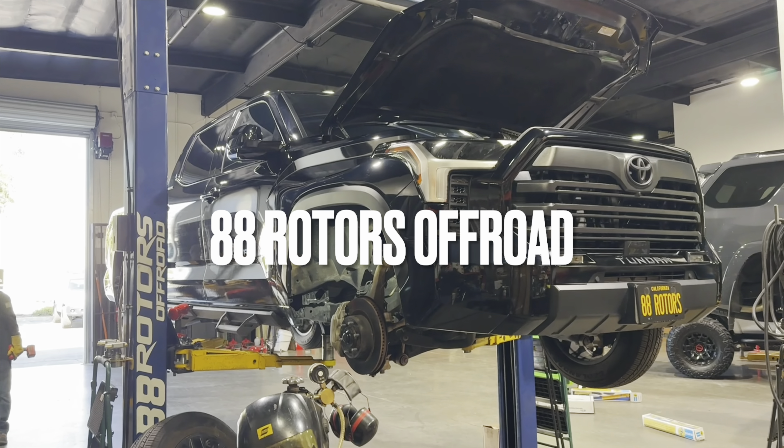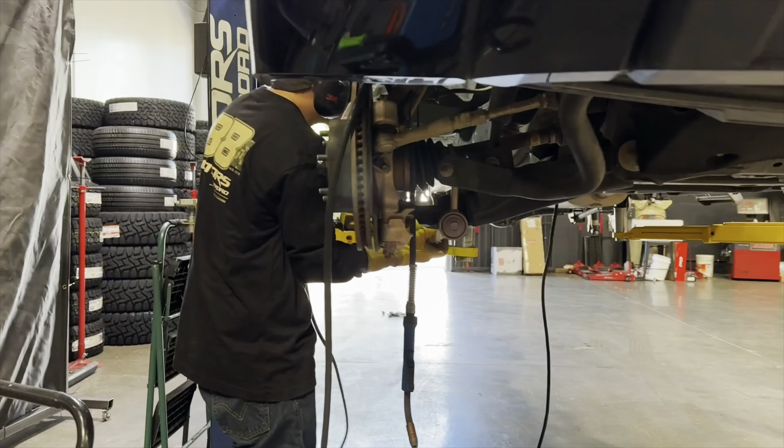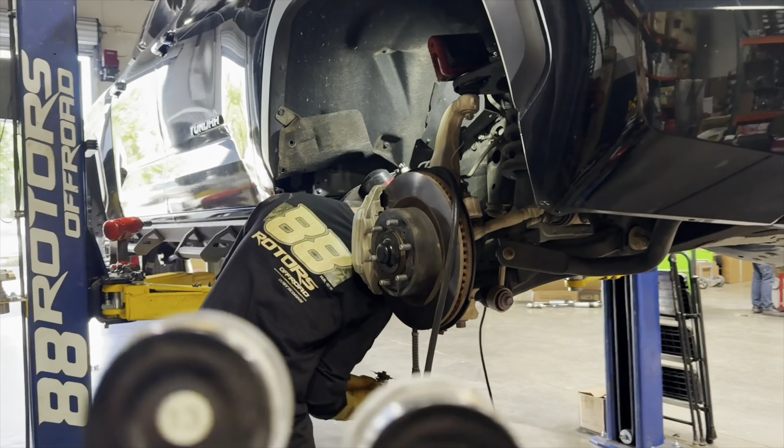What is up guys? Welcome back to another video here at 88 Rotors Off-Road and welcome back to our shop. We have a Tundra compilation for you guys today.